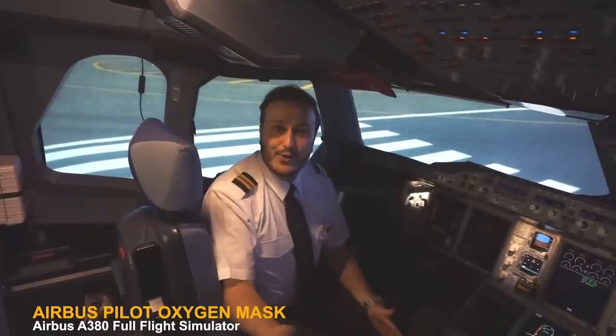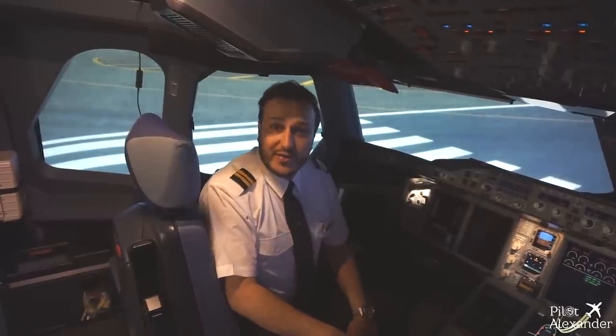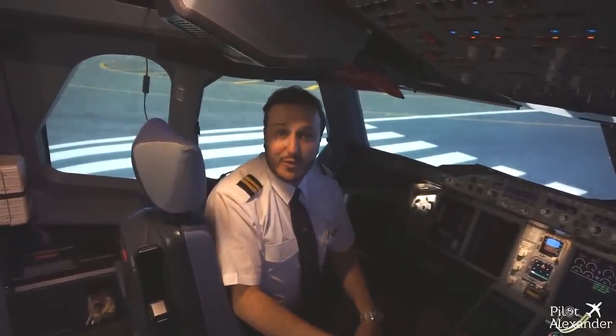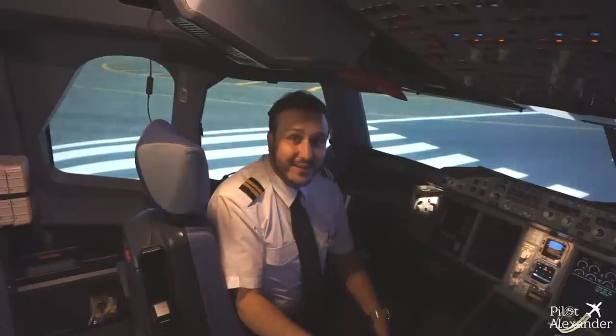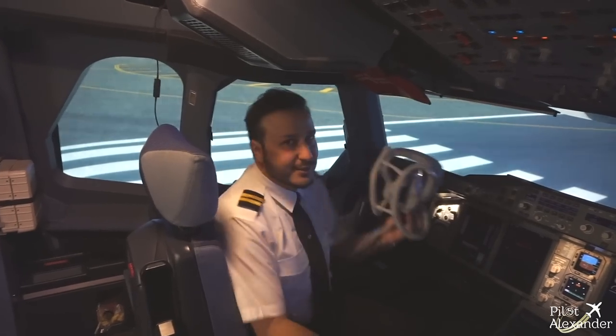Hello everyone, I hope you're all doing well. I know that you all know the passenger oxygen mask that is usually demonstrated by the cabin crew or seen in the safety video. Let me today introduce you to the pilot oxygen mask.